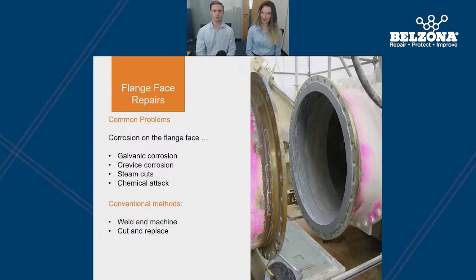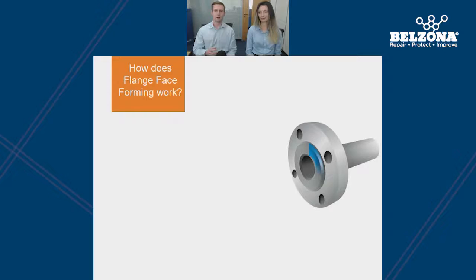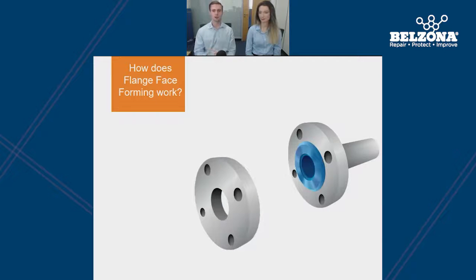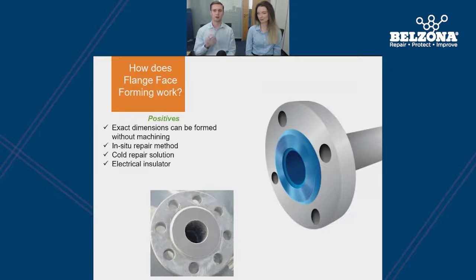Conventional methods for repairing flange faces include welding and cutting back the flange face; however, unless it's machined, it can be very tricky to produce a gramophone finish. Another common method is to cut and replace the flange. Both of these methods include hot work and therefore present associated health and safety risks. The Belzona solution is cold applied and uses a Belzona paste grade to recreate the sealing face, using a mould design to replicate the original dimensions of the flange face. The Belzona solution is 100% epoxy and contains no solvents, so the exact dimensions can be formed. It's also an electrical insulator, so it eliminates metal-to-metal contact, which means the risk of galvanic corrosion is also eliminated.